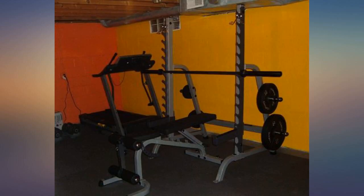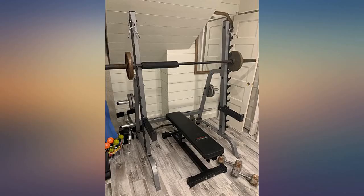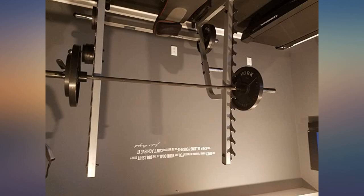I just received the Body Solid multi press rack, GPR-370. Last week I looked at and compared prices and this seemed like the best deal. The quality is excellent. The weight plates all got shipped in one crate. You will probably want two strong people on the day it is delivered.